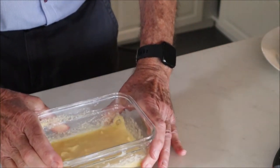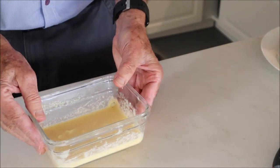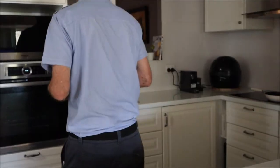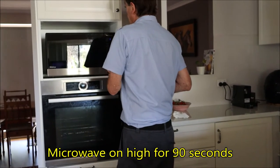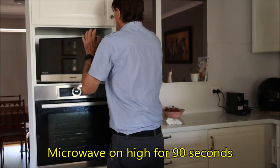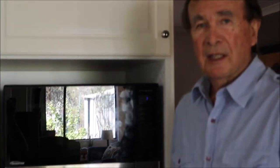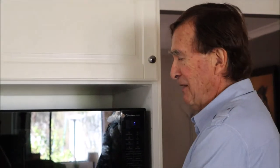Just give it a little wobble so that it's all settled. Then we just put it in the microwave for 90 seconds. That's been in the microwave for 90 seconds now — believe it or not — so let's have a look.